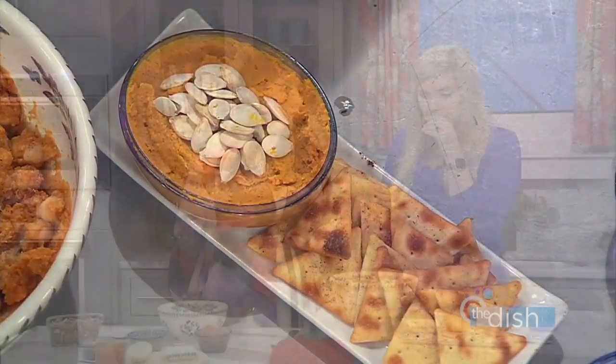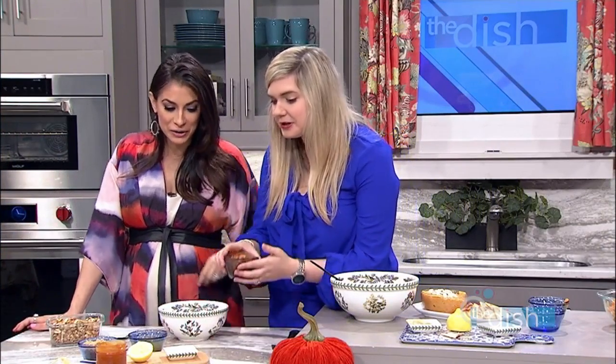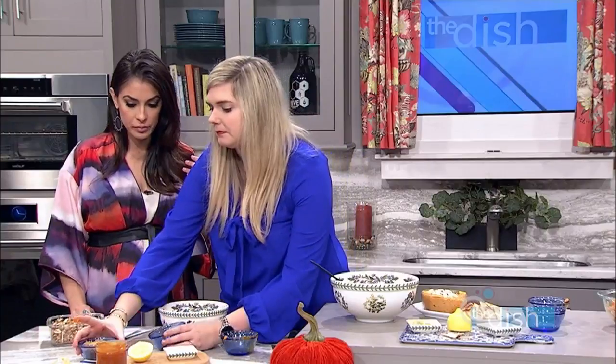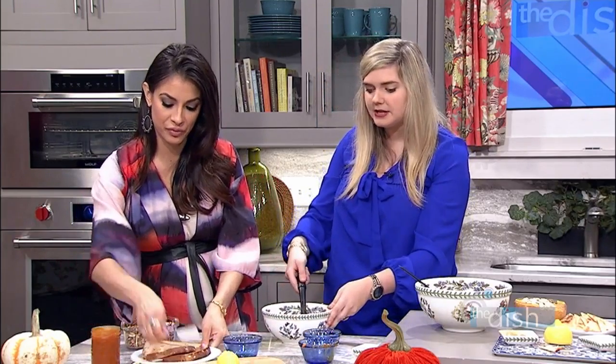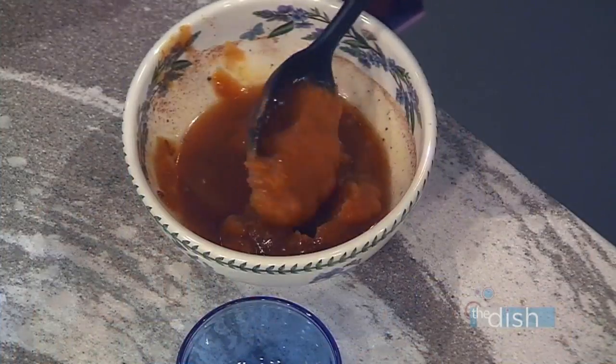And then this last one is pumpkin butter. Have you made apple butter before? No! So we're gonna use the pumpkin puree again, plus spiced apple cider, some brown sugar, some lemon, and pumpkin spice. You mix this together and just simmer it over the stove until it gets to a good, nice consistency. This looks beautiful. Don't go anywhere, because when we come back, Jacqueline is gonna take it even a step further with our fall decor. We'll be right back.